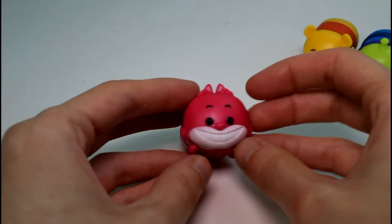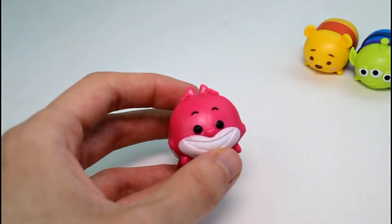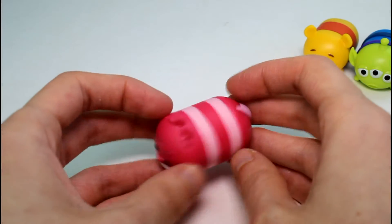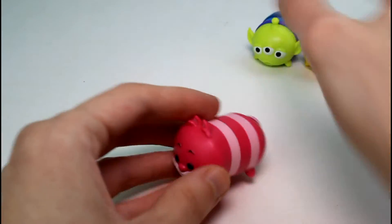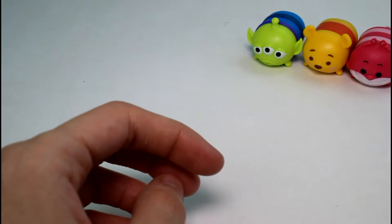And then we have Cheshire Cat. He is from Series 1. He's a Large here, so that's a common. I'm going to move Alien over here and Cheshire over here, because we need to see the new ones up front and center.